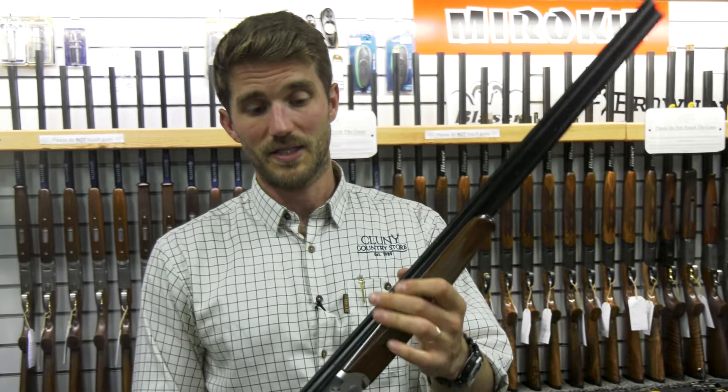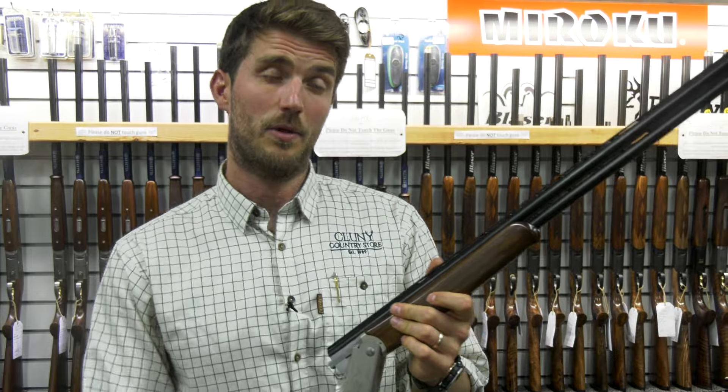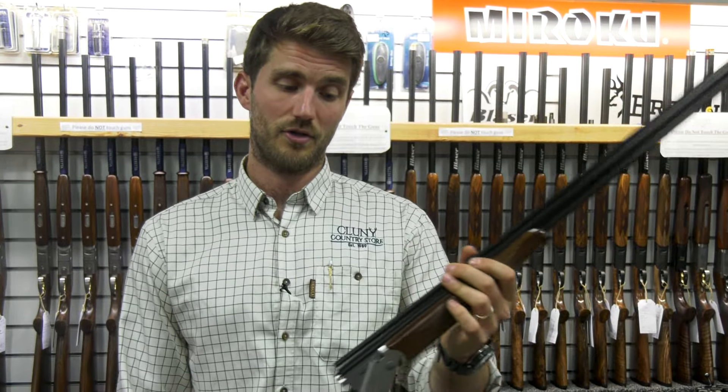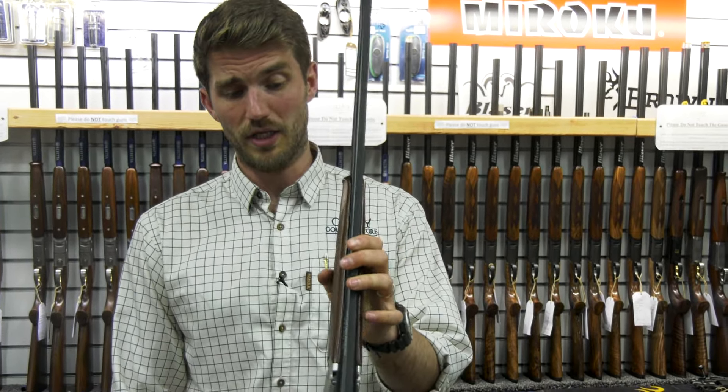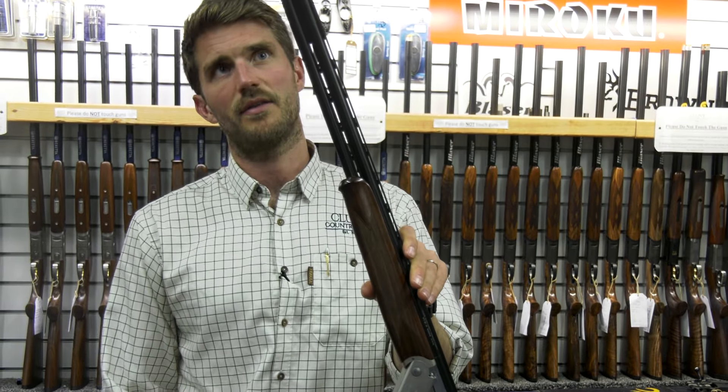On the Yildiz, the price point is another huge thing — they're around about £750, under £800. Really good value for money, and you get a good quality gun for that. That's future-proof.